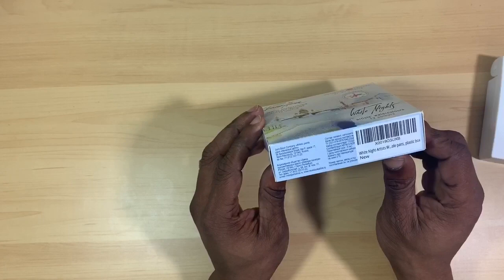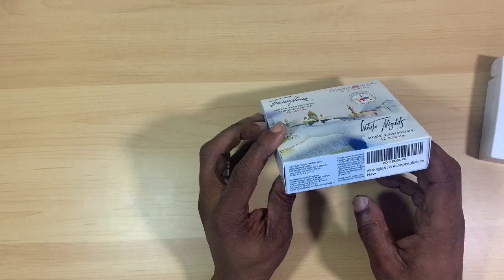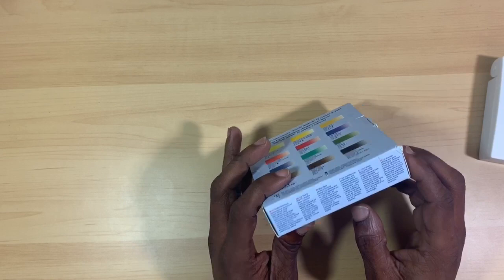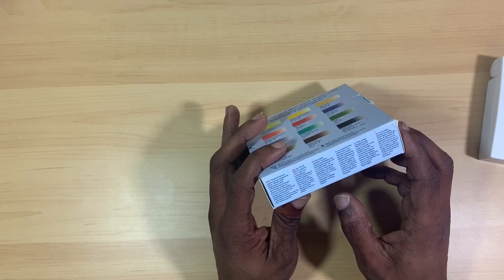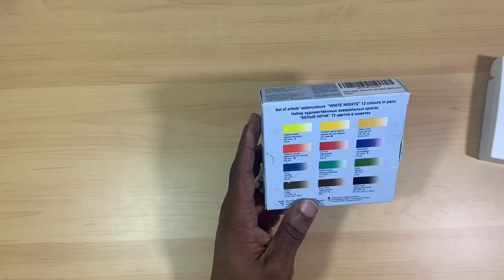On the side of the box it tells you that the company is a joint stock company, Artist Paint Plant, and it is in Saint Petersburg, Russia. These paints are made in-house — they do not outsource to China like a lot of other paint companies do. The other side of the box says the White Knights extra fine artist watercolor is manufactured with fine dispersed and lightfast pigments, and the paint structure also comprises gum arabic.